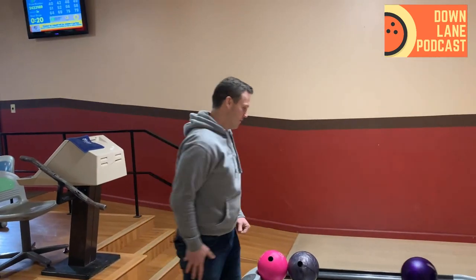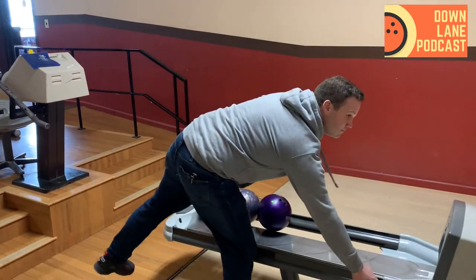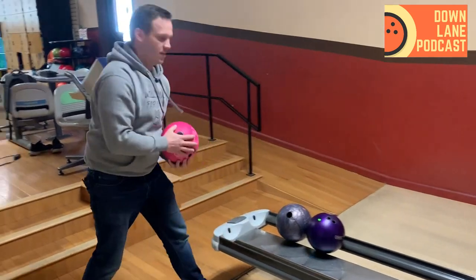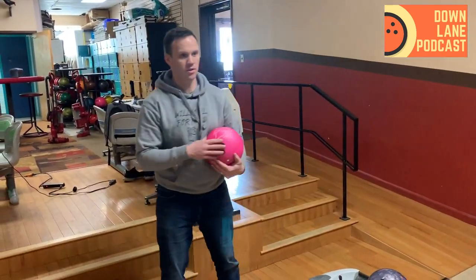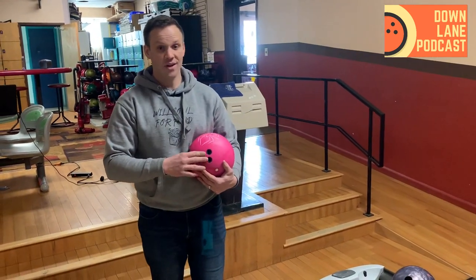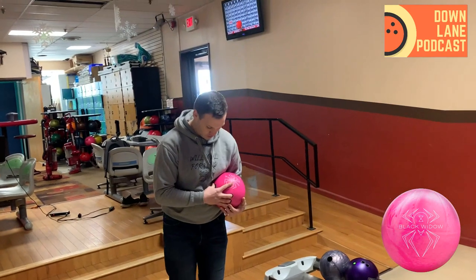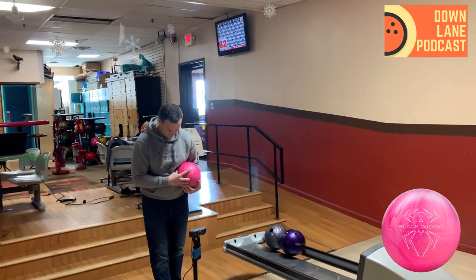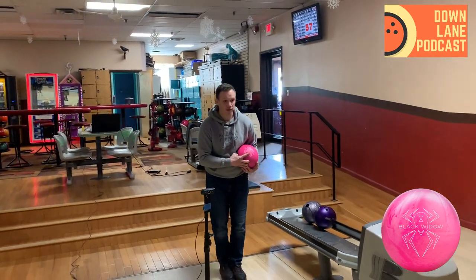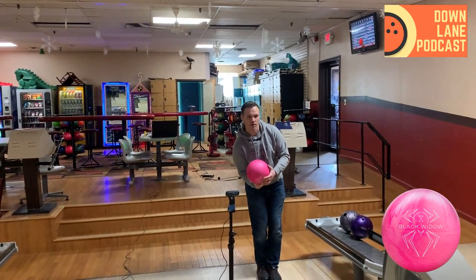I have not thrown the Pink yet — this is my very first shot. I'm thinking I've got to move left, right? This thing's got to be strong. I've seen Anthony throw one of these a couple of times, and I've seen videos of people throw this thing. Compared to the Purple it looks like it is strong, so I don't know if two boards is enough. I'm going to move two left and look at 16.